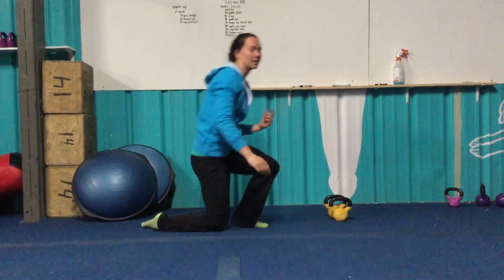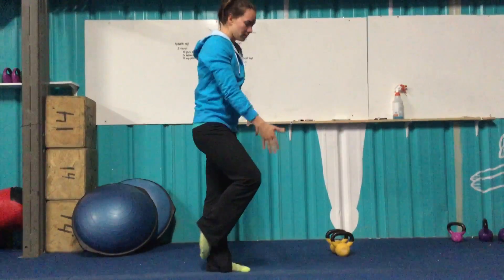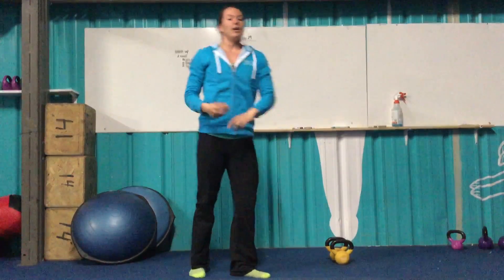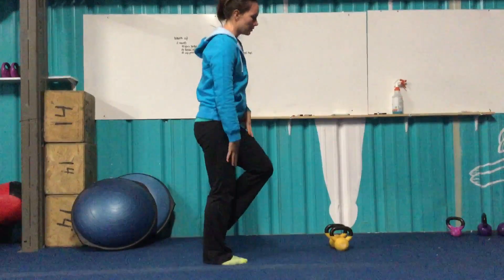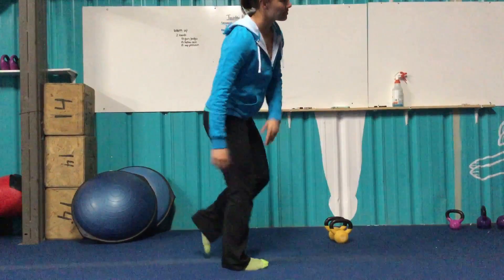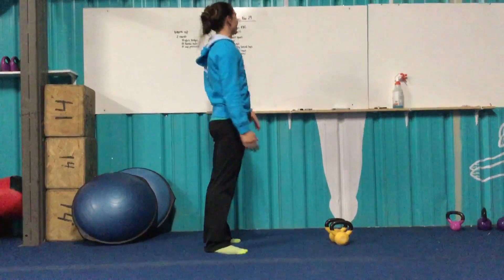From there, we have single leg lateral hops — here's a new movement. Stand on one foot and choose a line to stand on. All we want to do is hop side to side over that line. It's 50 total, so you're going to do 25 on each side. Every time you cross the line, count it. For example, standing on my right foot, do 25 on the right leg, then 25 on the left.